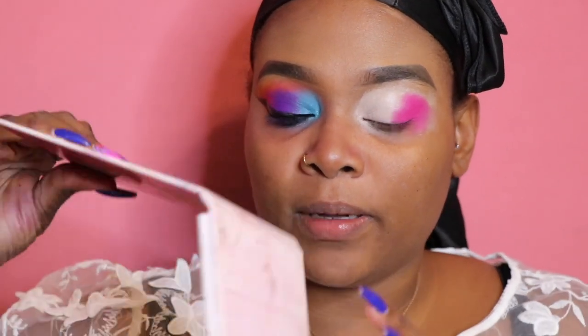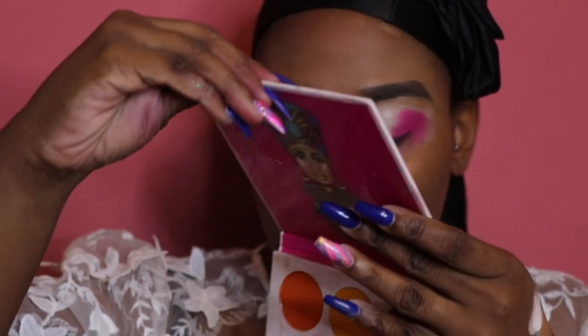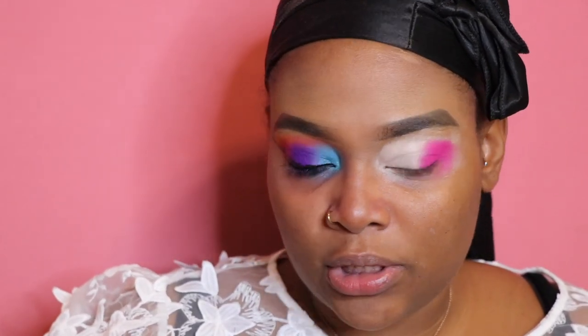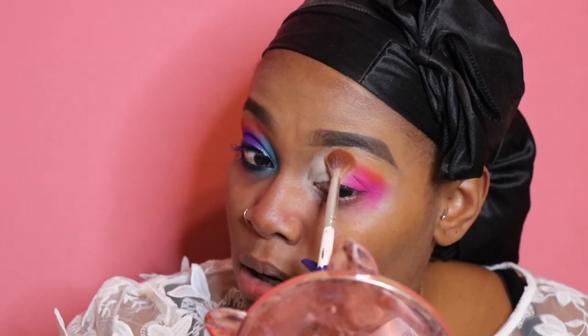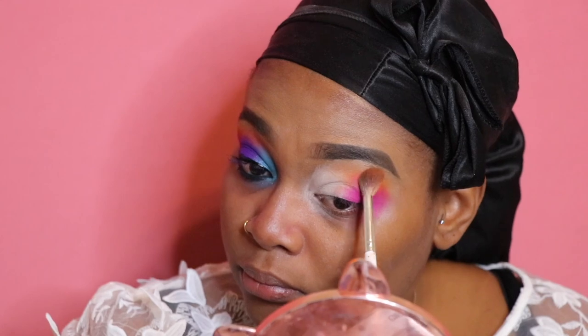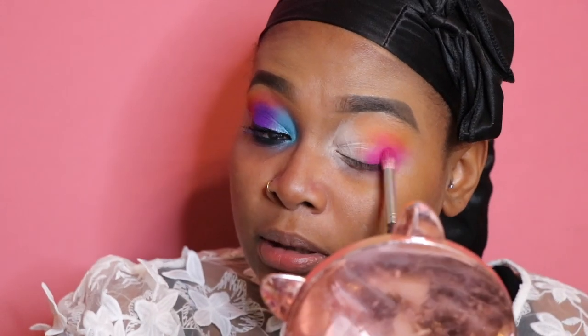Alright, I'm satisfied with what I see here. I'm going to go in with the Juvia's Place Zulu palette and take the orange color. I'll use my Morphe Jaclyn Hill JH32 brush just to blend out the pink color a tad — not going all the way in, just helping the pink be a little more blended. Then I'm going to press the pink back in.